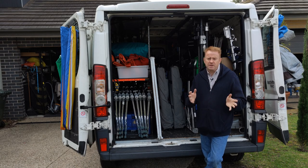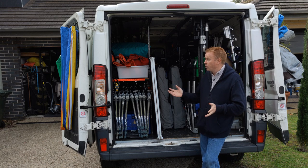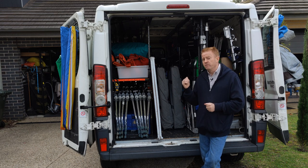Hi everyone, welcome to Gaffer and Gear. This episode is by request — a lot of you have asked me to do walkthroughs of what I keep in my lighting vans. So I've got two lighting vans, a large van and a small van. This is the small van, let's take a look.